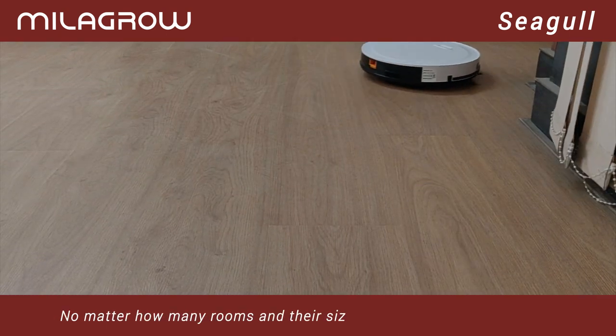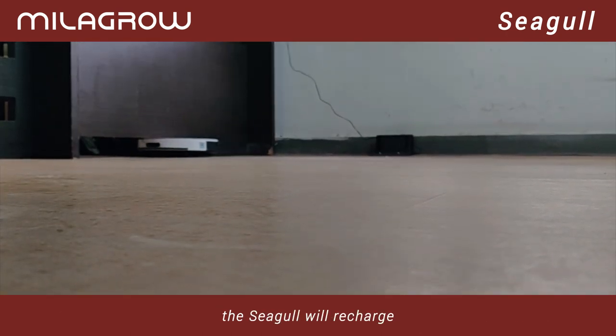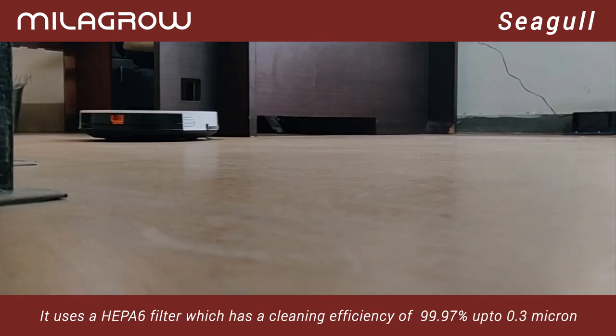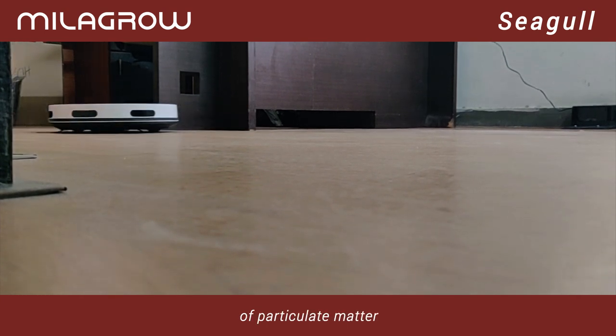No matter how many rooms and their size, even after battery depletion, the Seagull will recharge. It uses a HEPA-6 filter which has a cleaning efficiency of 99.97% up to 0.3 microns of particulate matter.